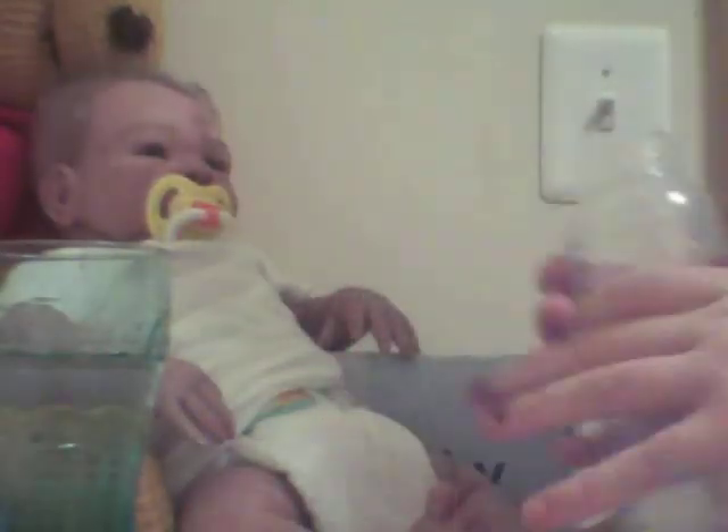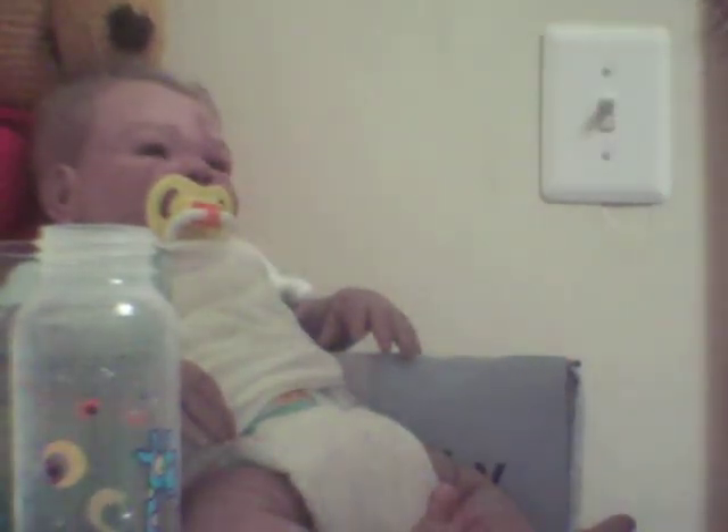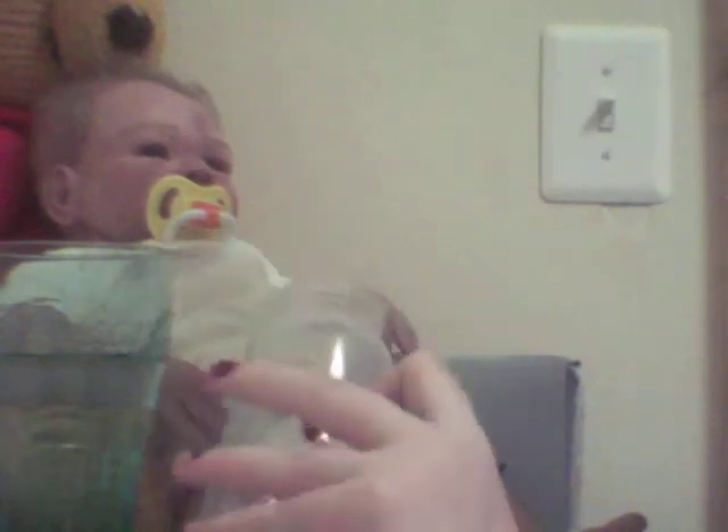Hi guys, so it was requested that I make a bottle making video, and I'm getting very sick of the glue for bottles technique. I was wondering if anybody else knew of any fabric softener brands that were white that worked really good — leave that in the comments box and let me know.